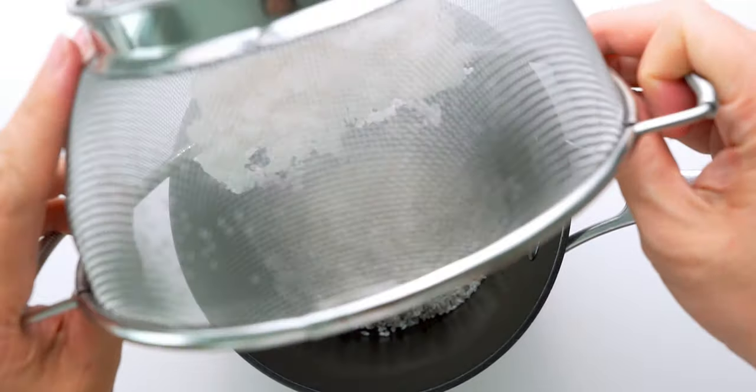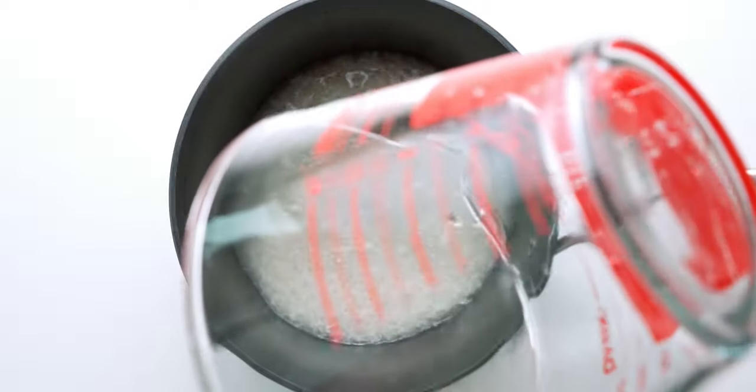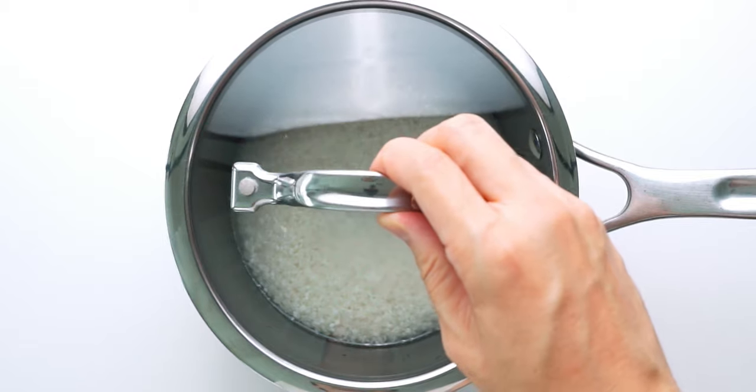Now we're going to dump the washed rice into a tall pot along with a cup and a half of cold water, and we're going to cover this and let the rice soak for at least 30 minutes.